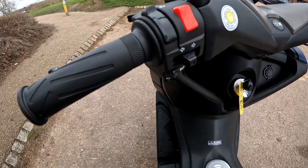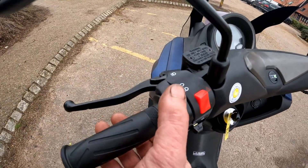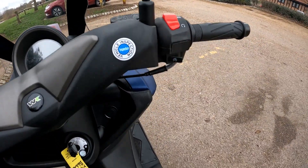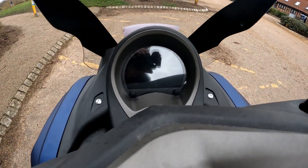Up on the controls: horn, indicators, hazards, main beam, dip beam, and to the rear a pass light. On the right-hand controls you have your kill button and start button. One thing that really impressed me is the display.